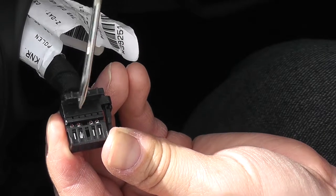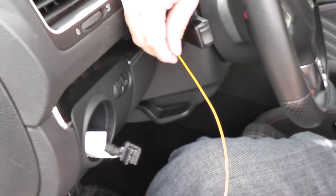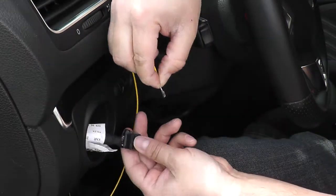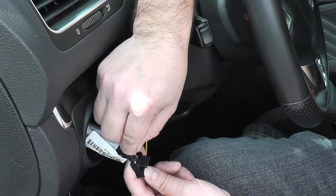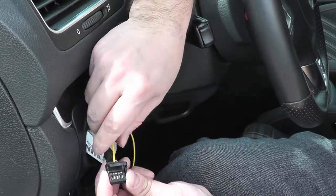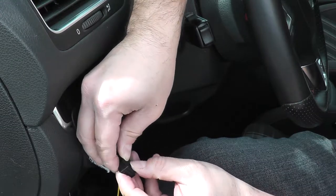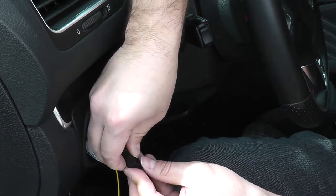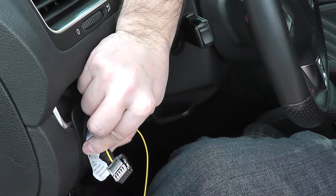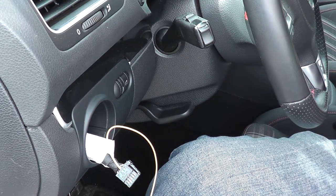There we go — pull it back and now you can slide your wire in. One, two, three, four — the one we're looking for is right in the middle. Get your cable and slide it through. With the cover open, slide the wire through — you'll see it slides right through. Once your wire is connected, close the cover back up and click it shut. Then get a zip tie, zip tie it in place, and feed it through the back and down to the harness where it connects.